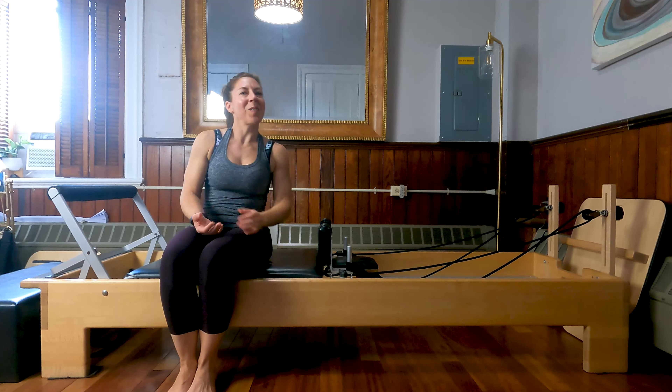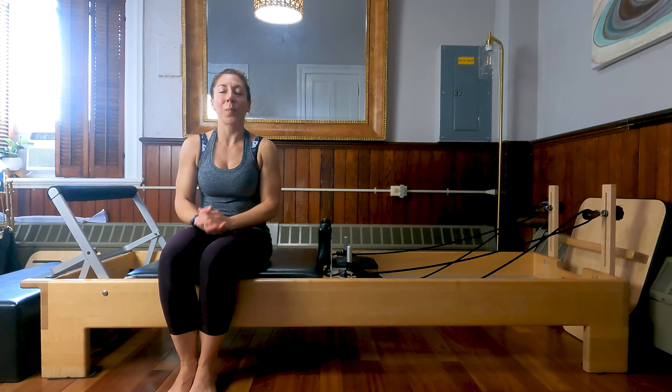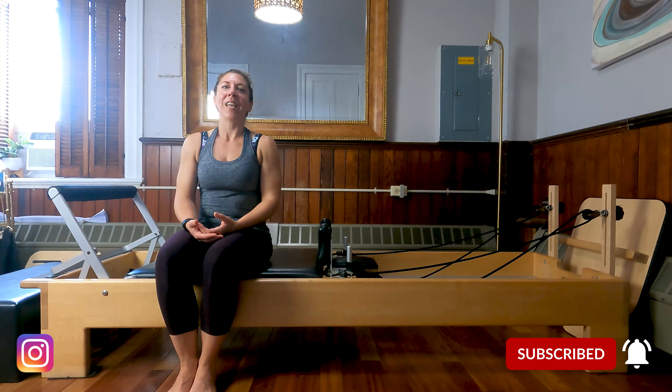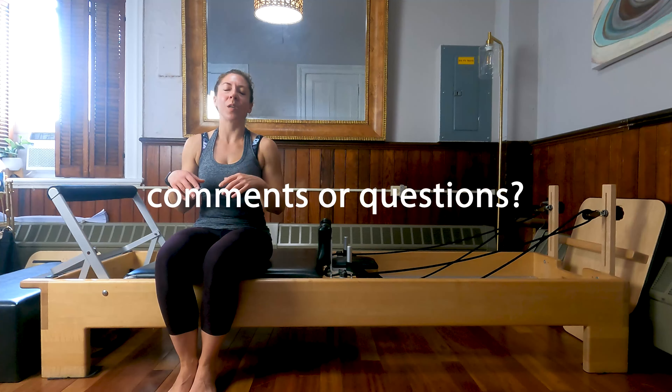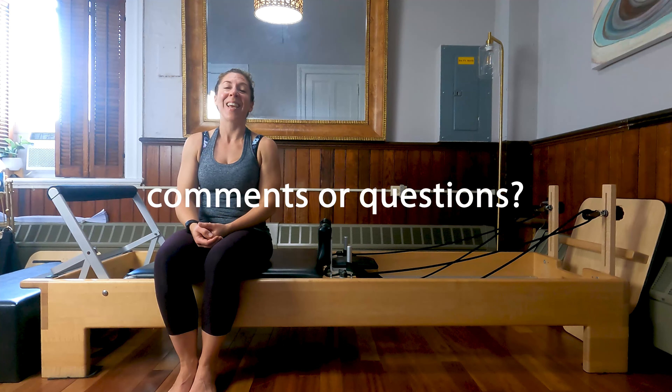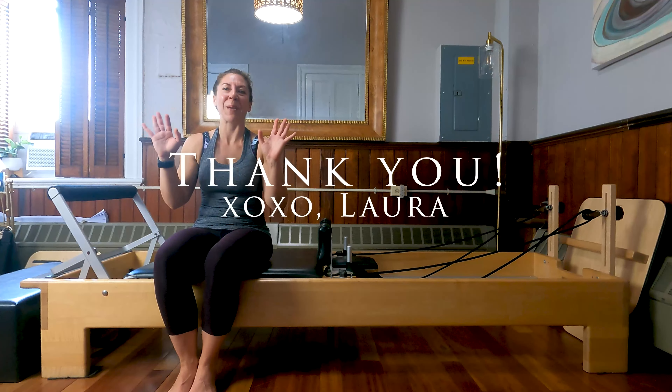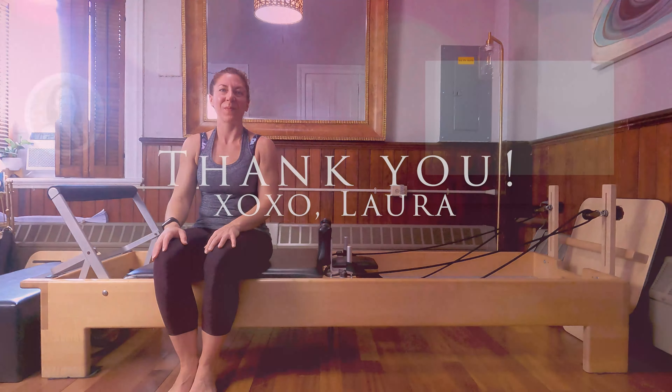Prop yourselves all the way up. So thank you guys so much for coming. I hope you appreciated that — I appreciate you being here with me to do this session. If you'd like to, please leave comments and questions down below. Let me know what you'd like to see next. Thank you for being here with me. Have a great day, guys. Bye.